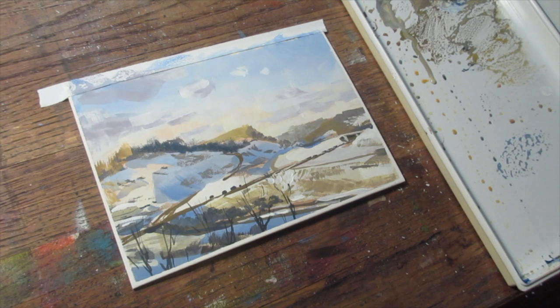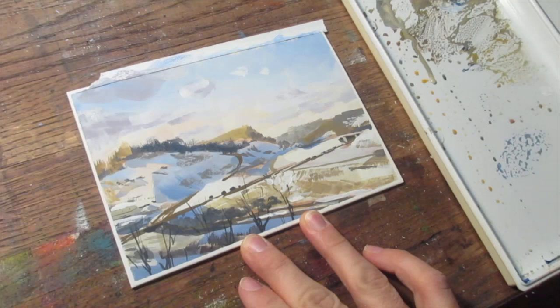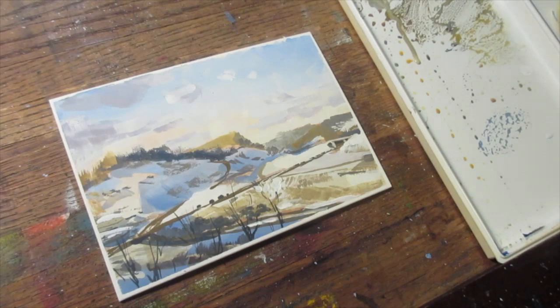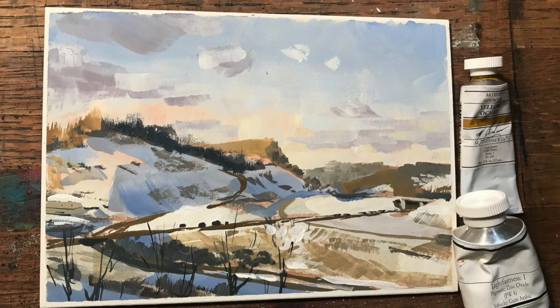If you liked this sketch and wish there was more, I have the full 40-minute version of the sketch on Patreon with voiceover. That's it for this sketch of the hills — the view from the parking lot of my neighborhood grocery store. I hope you were able to get something from the demonstration. I'm always here to talk shop, and I'll see you in the next video. Happy sketching!